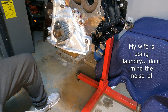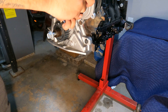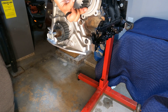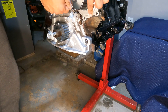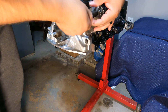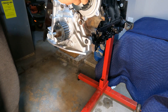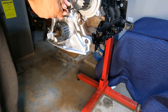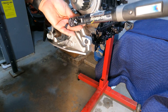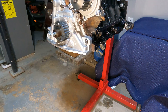Next we're going to install the DCR high-flow water pump. It comes with brand new bolts — you can use the old bolts but I wouldn't bother. Water pump bolts are torqued to 105 inch-pounds. Water pump is officially on.